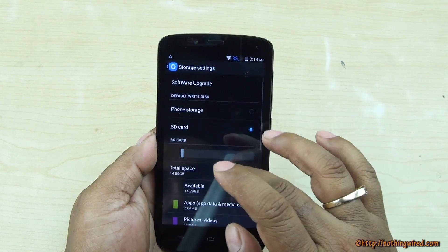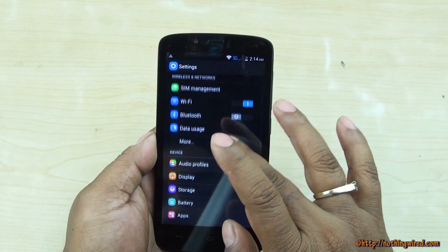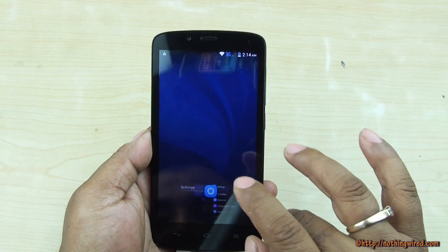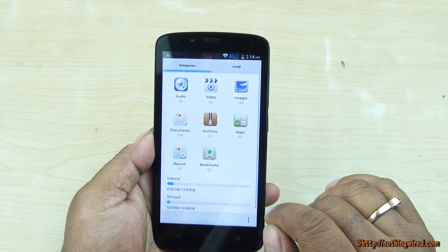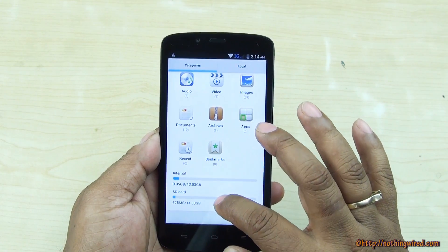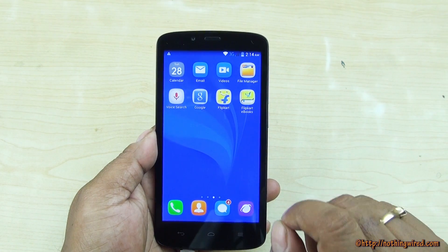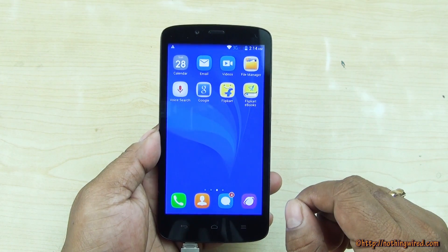Now if I go to the file manager — let's restart the file manager and see. It recognizes internal storage plus my 16GB SD card, but it does not recognize the USB drive. So the Honor Holly does not support the USB OTG on-the-go feature.